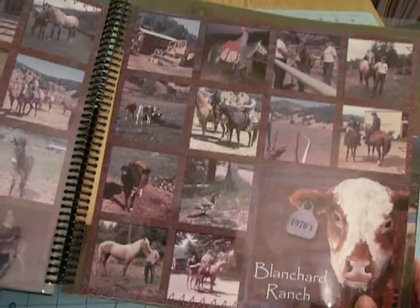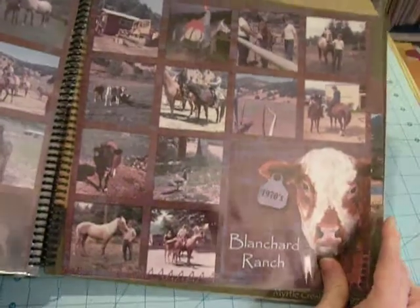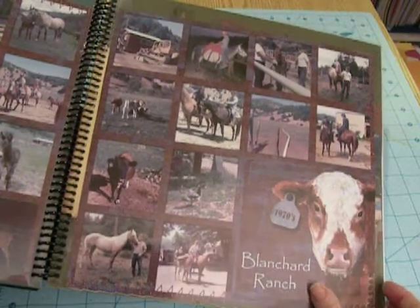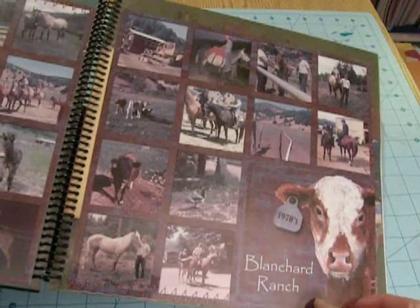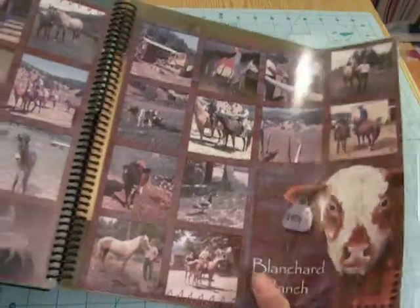But they all had special memories that he wanted to preserve. I scrapbooked them digitally and used this layout where you could get a lot of photos in there. I got the layout, the scrapbook papers, and embellishments from ScrapGirls.com.